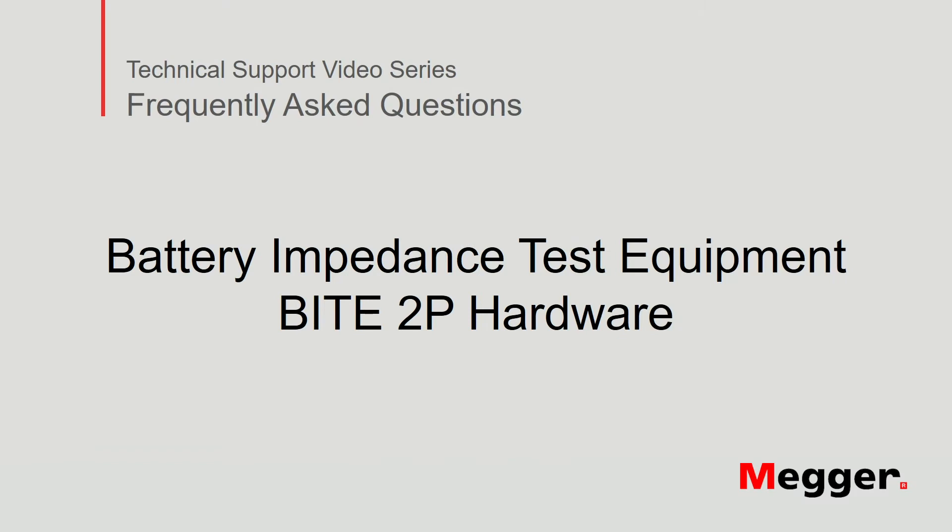Hello. Welcome to Megger's technical support video series, Frequently Asked Questions. In this video, we will review the hardware of the Megger Byte 2P battery impedance test equipment. Let's get started.